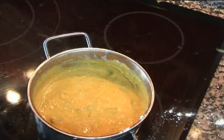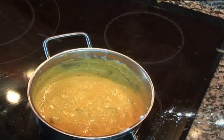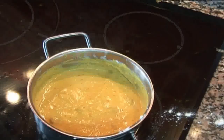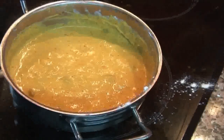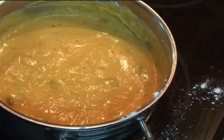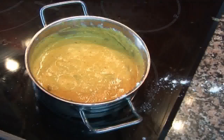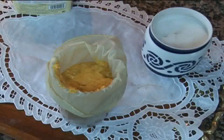Una vez tengo todo bien mezclado, lo dejo enfriar un rato y comienzo el siguiente proceso. En un cacharro de alrededor de un litro de líquido, introducimos una manga pastelera e introducimos la bechamel en la misma. Como veis, la manga pastelera en el bote y dentro la bechamel.